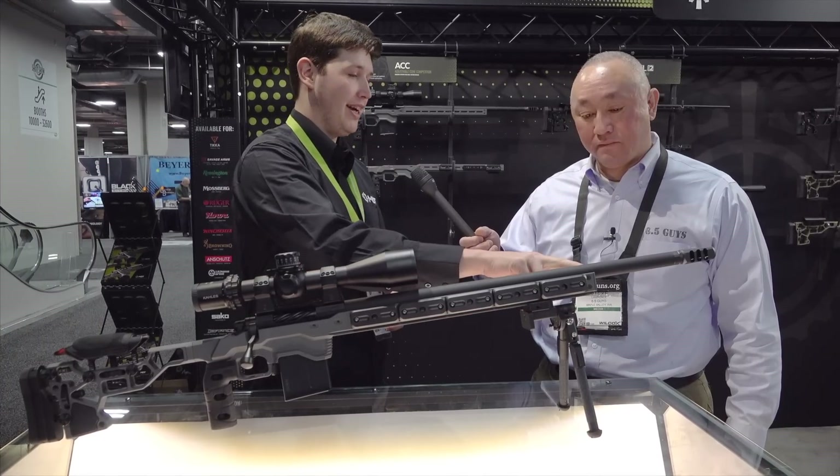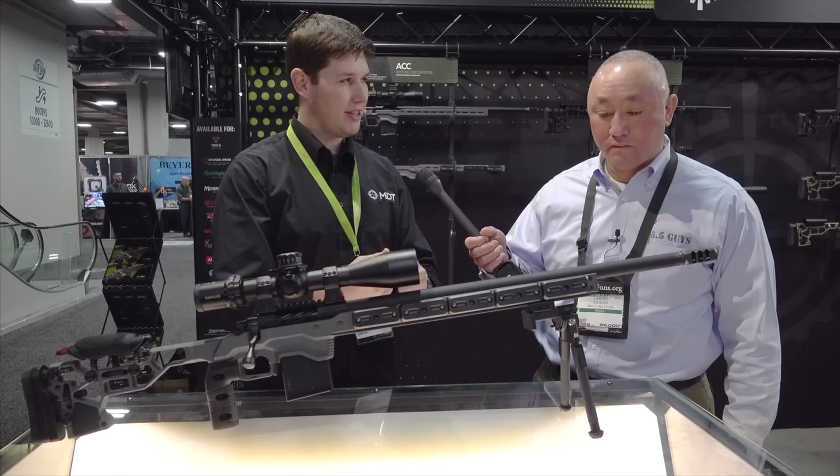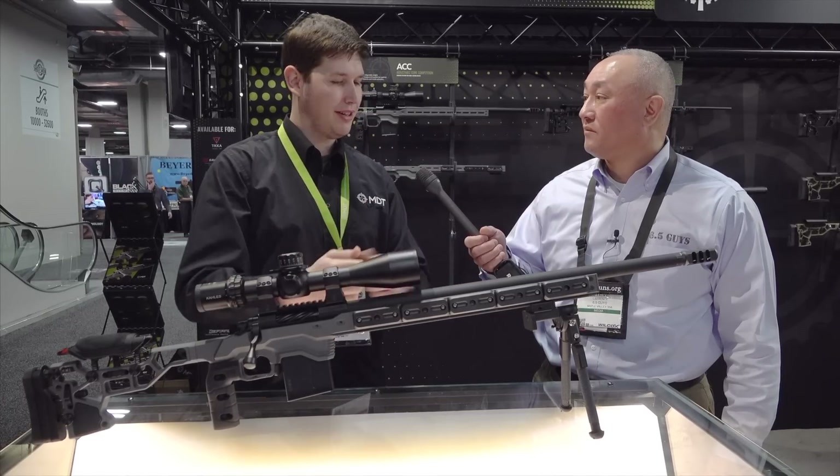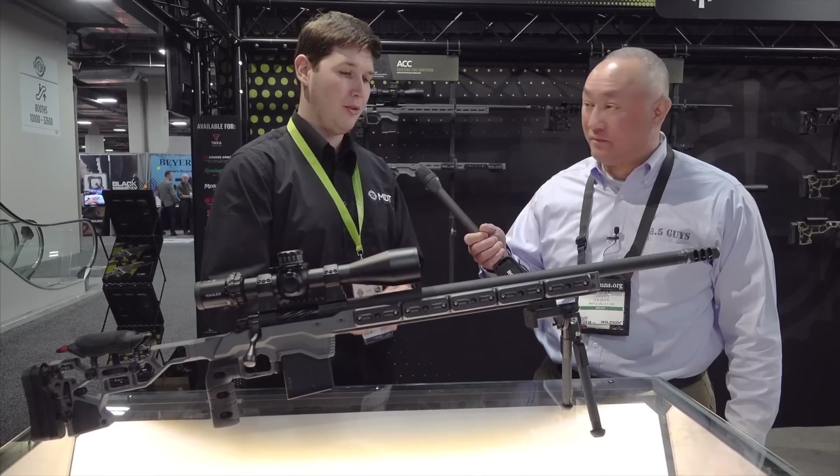We also have the removable end cap. What I was doing at the range the other day was leaving the end cap off, sliding a weight in, tightening it down. If that doesn't feel right, put another one in until it's balancing better. You can actually make the changes on the fly while you're out there and move them back and forth.